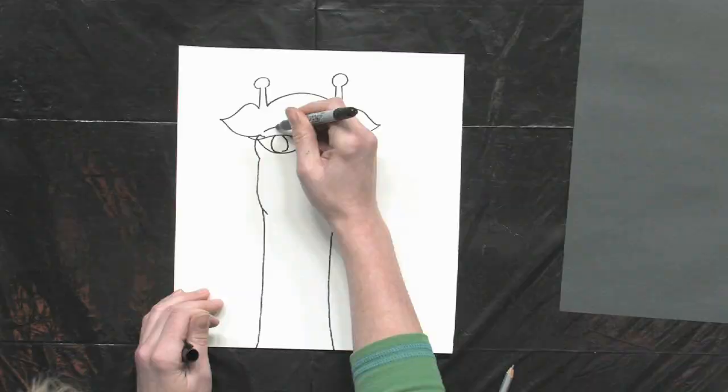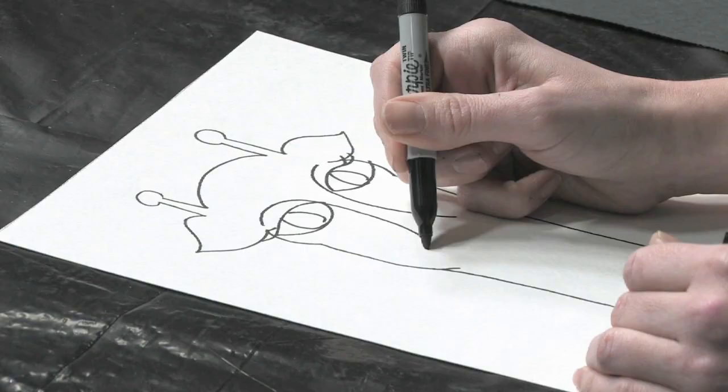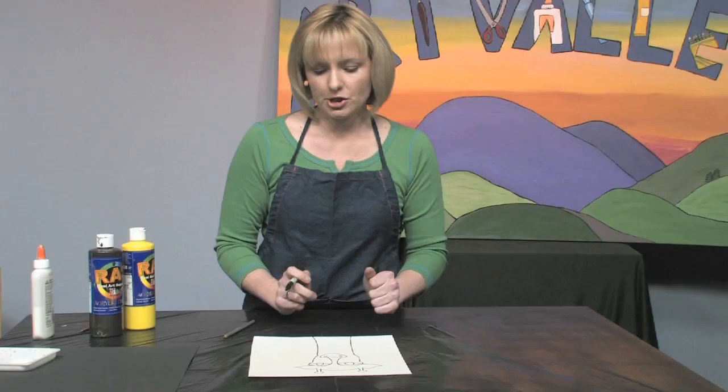Now add the pupils. Here's an easy way to draw the giraffe nose — it comes down like this, and then you add the little muzzle thing.